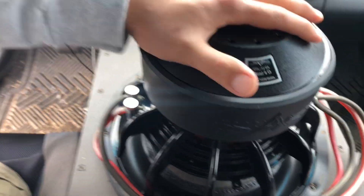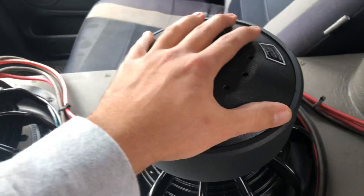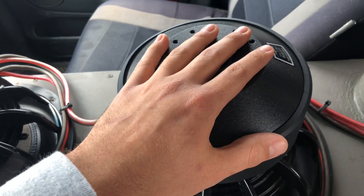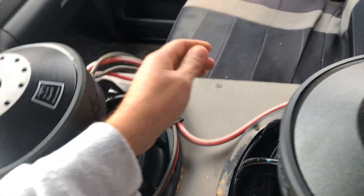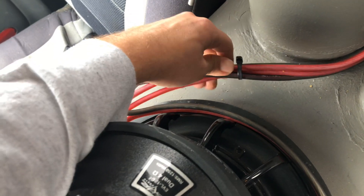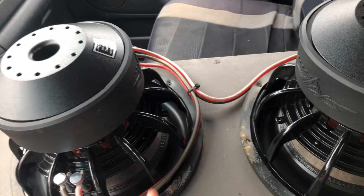So this four-ohm sub, going from one side to the other, cuts it down to two ohms. This is now a two-ohm sub with the jumper. I do the same to the second one — it also goes from four to two. This wire goes to the amp and this wire goes to the amp, one set for each. Together they become two and two, which combines to make one ohm.